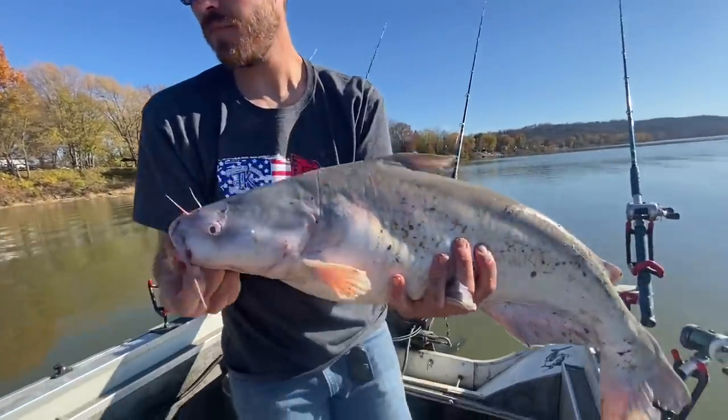Me and Landon are out here on the Ohio River today doing a little drifting and dragging. It's been kind of a slow day — we're catching some fish, we've got four in the boat so far, nothing real big. I just got snagged up and broke off, and I figured it'd be a good opportunity to show you guys one of the rigs I use a lot. It allows you to get a big piece of bait in the water but you can still catch small fish on it.